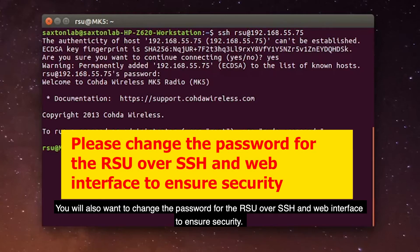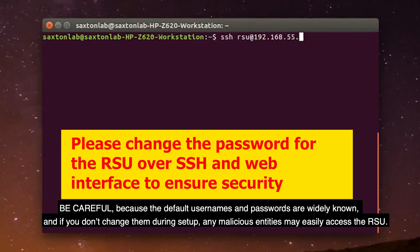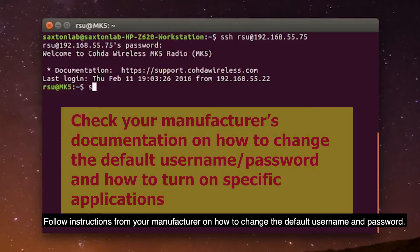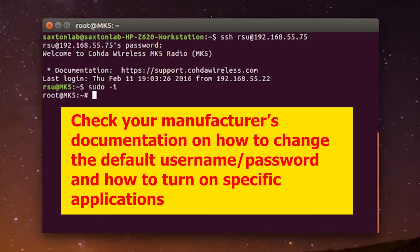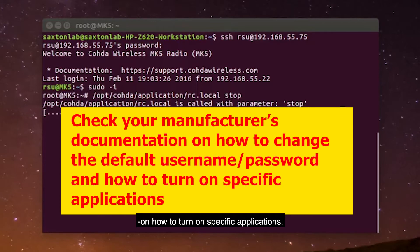You will also want to change the password for the RSU over SSH and web interface to ensure security. Be careful, because the default usernames and passwords are widely known, and if you don't change them during setup, any malicious entities may easily access the RSU. Follow instructions from your manufacturer on how to change the default username and password. Now, with the SSH client connected, you can follow your manufacturer's instructions on how to turn on specific applications.